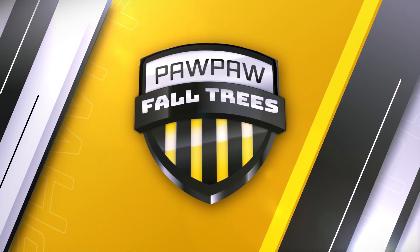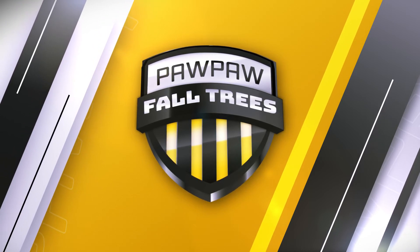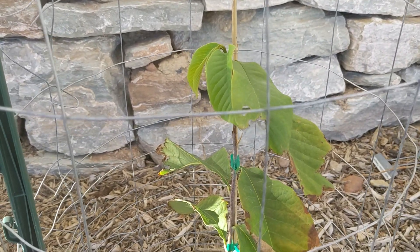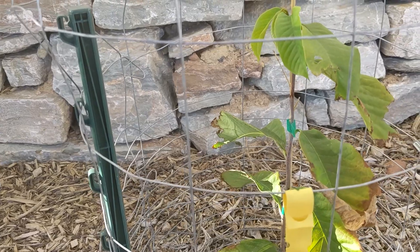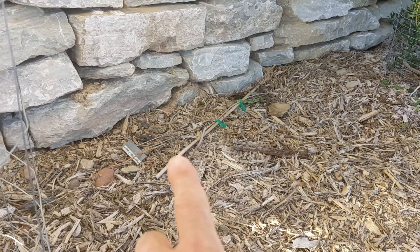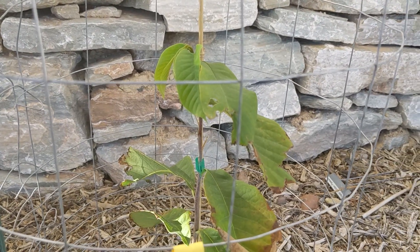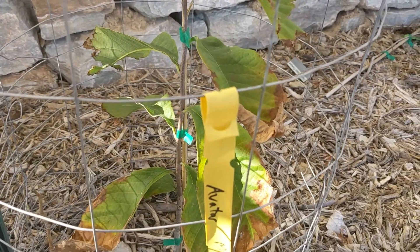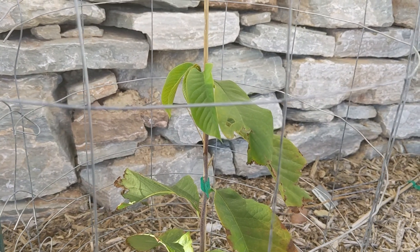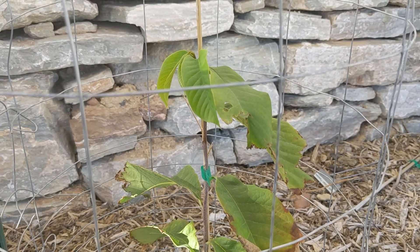This is the Avatar Paw Paw that I purchased during the summer and they sent it to me. This replaced the Pennsylvania Golden, which was truly dead — it's over there, it's dead. So I pulled it out and planted this one, hoping that it will do better here in the summertime versus the Pennsylvania Golden, which did great when I had an early freeze and then decided to die.